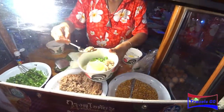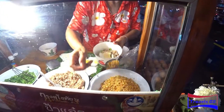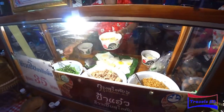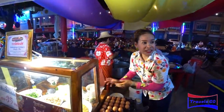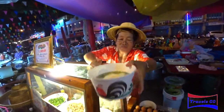What's that? It's pork. And fine garlic, some pepper. And she's adding some soup to it.